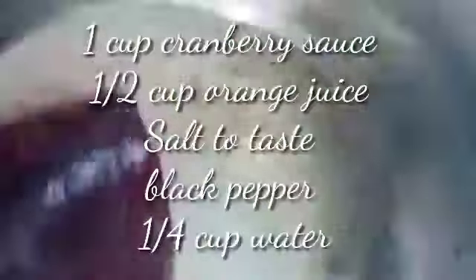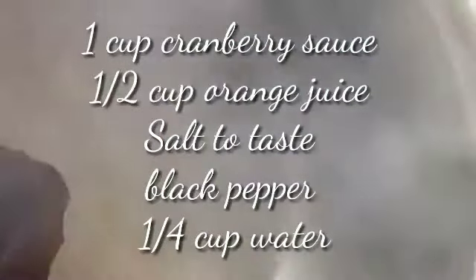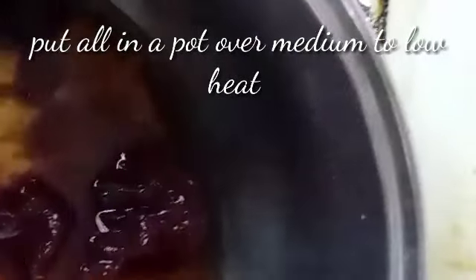Now I'm going to make the sauce or glaze. I'm using cranberry sauce, orange juice, a little water, salt, and black pepper, and I'm going to place all of it in a pot. Stir to dissolve, and after it has thickened I'll put the meatballs in and allow them to simmer for five minutes, then we can garnish and serve.